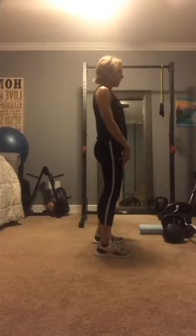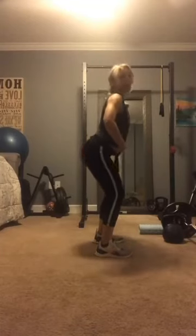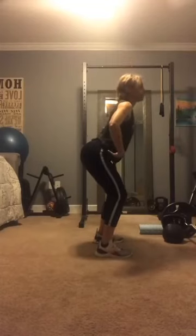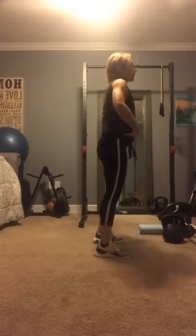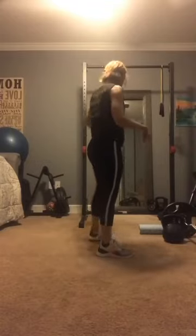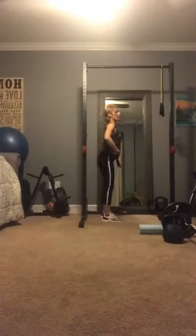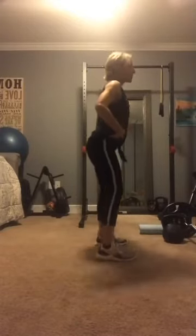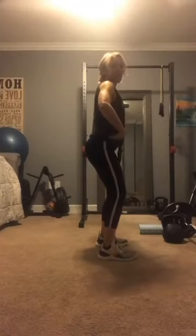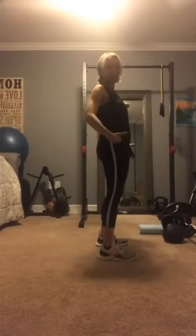I've never heard anybody tell me, "Hey Kathy, hinge before you squat." I've heard them say stick your butt out — but that's not doing any good. What I've been teaching all my people is to get them against the wall, step forward, and then have them hinge their butt to the wall, then slide down and come up. That's what a squat is. First there's a little bit of a bend in your knee, then there's the hinge, then there's the squat. If you can't hinge, you can't squat.